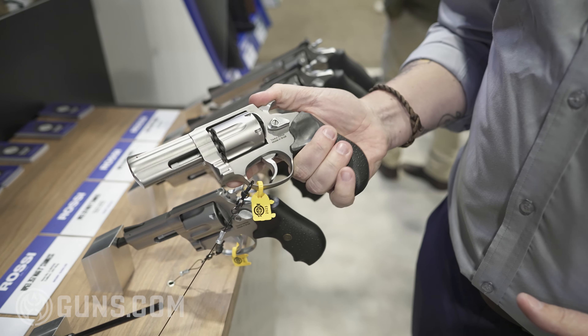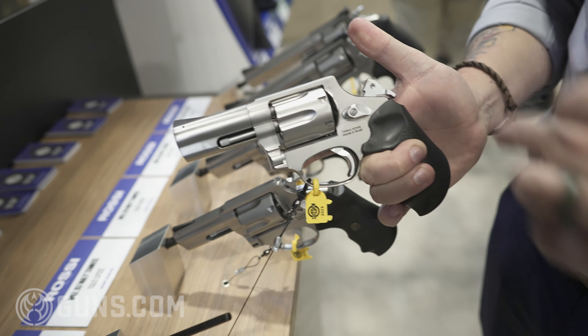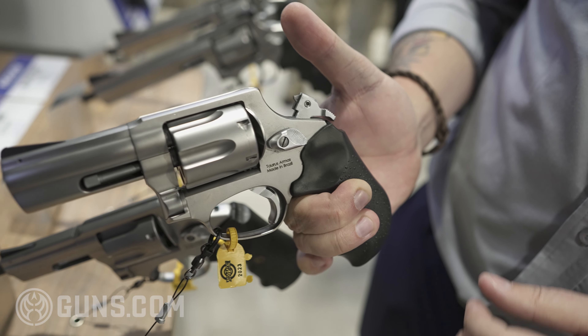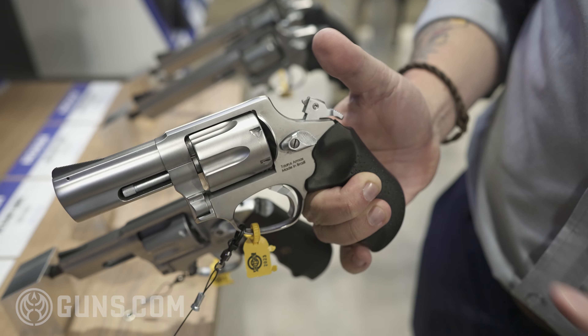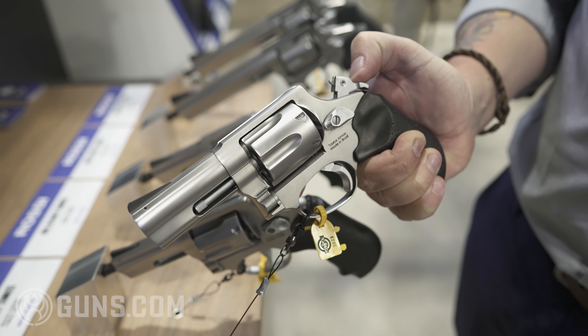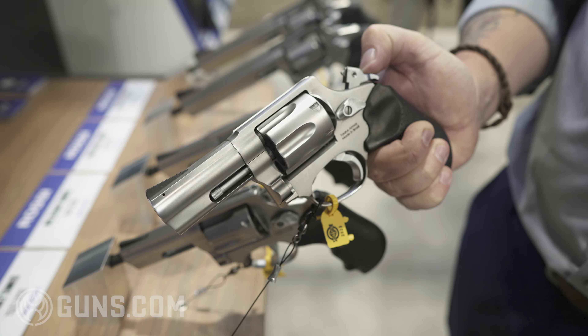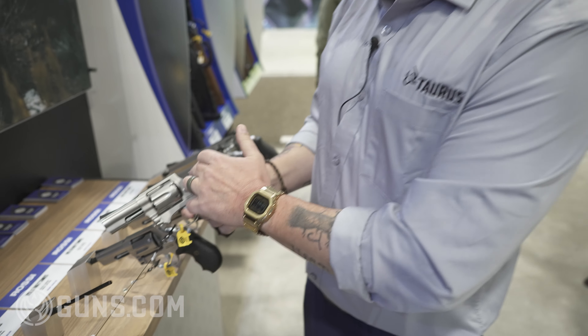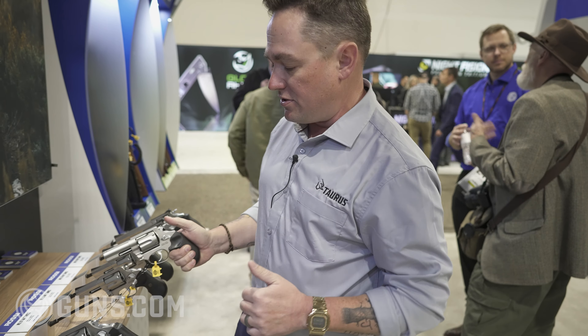All of the new Rossi revolvers use a hammer-mounted firing pin. This has been cut down for SHOT Show, so the ones that are actually live will have a longer firing pin than that. What a hammer-mounted firing pin does is it guarantees reliability with lots of different types of ammo — so if you've got ammo with some hard primers, this hammer-mounted pin is going to get that round to go off when you need it to.